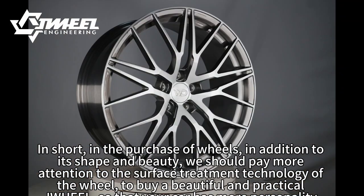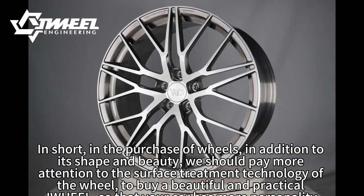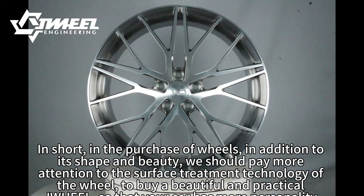In short, when purchasing wheels, in addition to their shape and beauty, we should pay more attention to the surface treatment technology of the wheel to buy a beautiful and practical JWAGEL, so that your car has more personality.